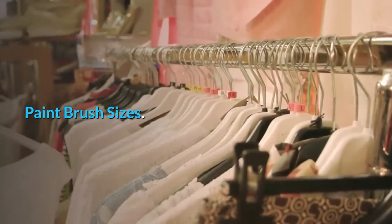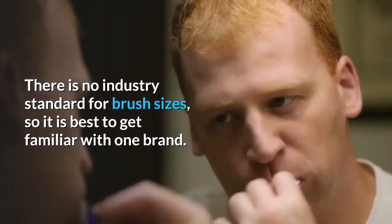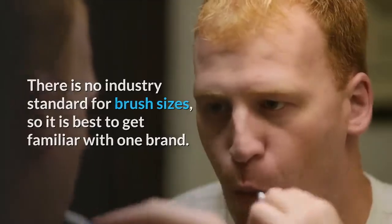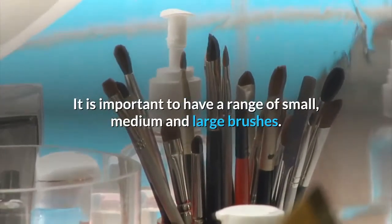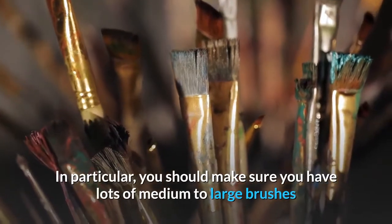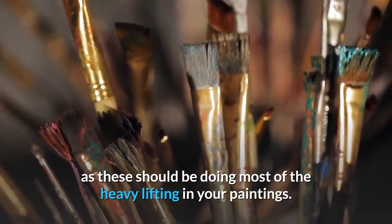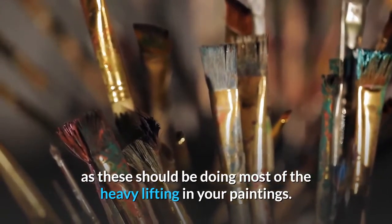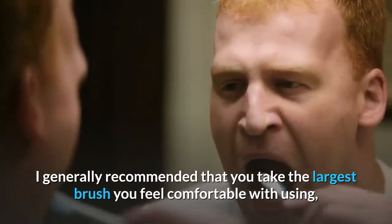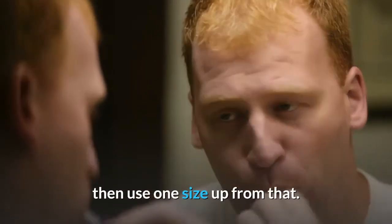There is no industry standard for brush sizes, so it is best to get familiar with one brand. It is important to have a range of small, medium, and large brushes. In particular, you should make sure you have lots of medium to large brushes, as these should be doing most of the heavy lifting in your paintings. I generally recommend that you take the largest brush you feel comfortable with using, then use one size up from that.